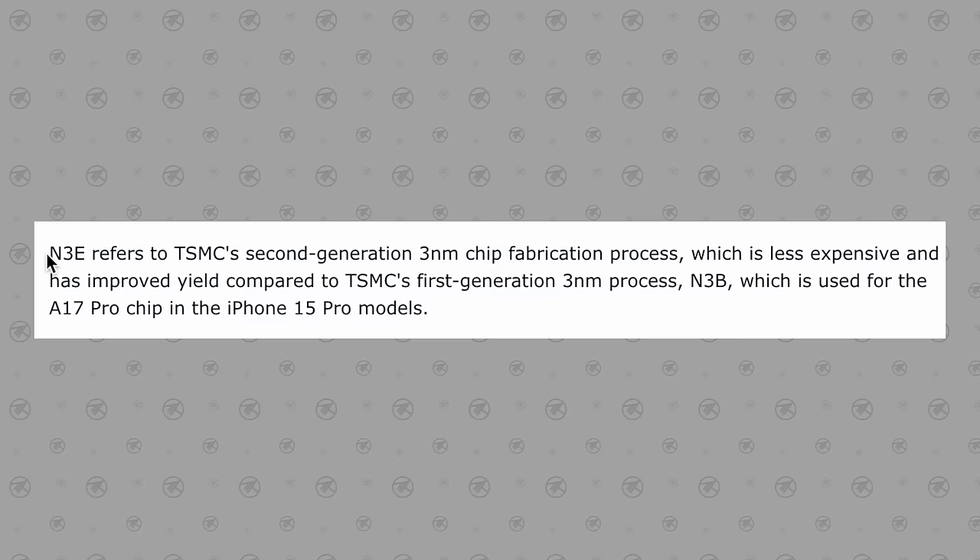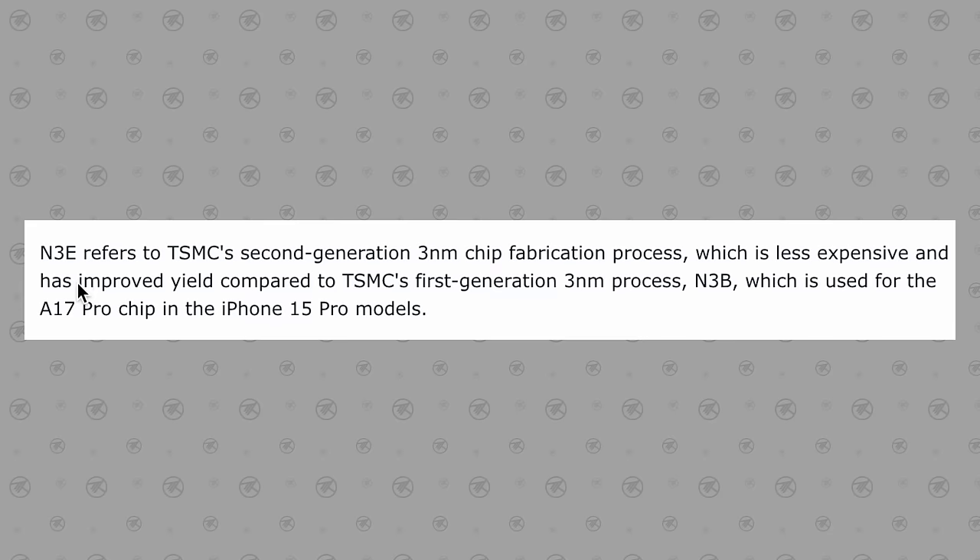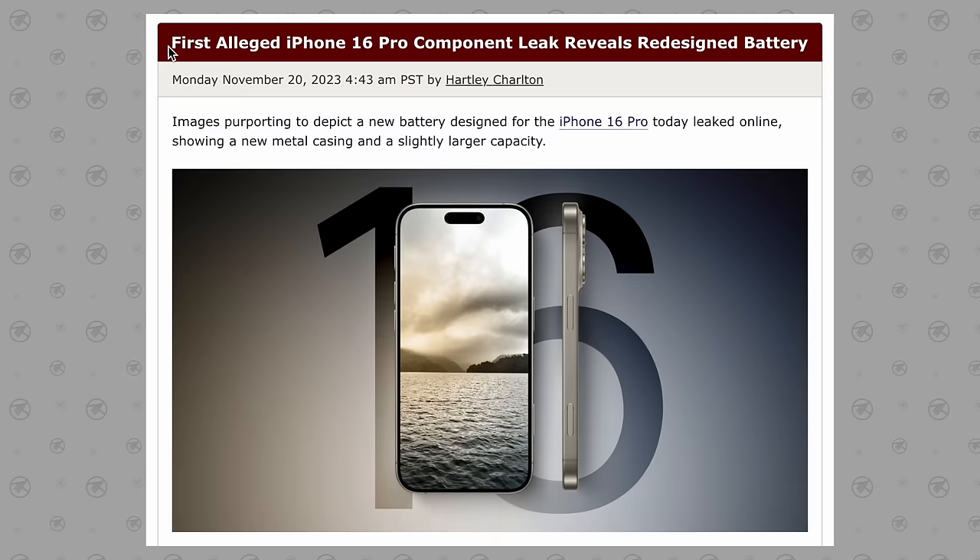The cool thing is that these chips will be built using TSMC's second generation 3 nanometer process node, which should focus more on efficiency. Apparently the yields are gonna be much better, which could mean higher standards for performance per watt.